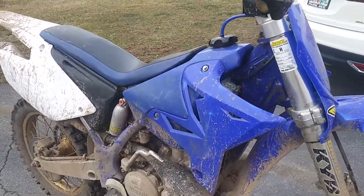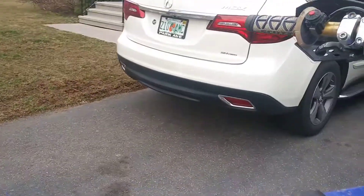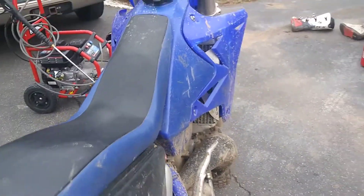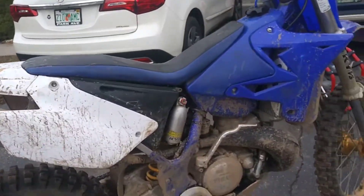The shaved seat is still bothering me. It was nice - I'm not tall, so it's nice to be able to be flat-footed - but it's just too much. If it was a little bit I'd probably keep it, but I think I'm gonna ditch that.